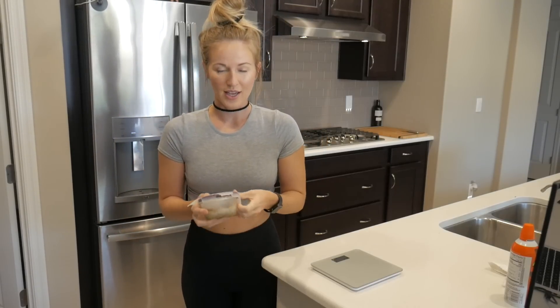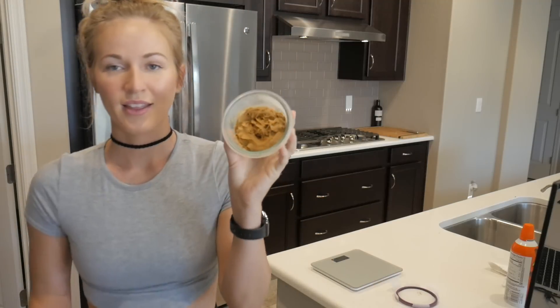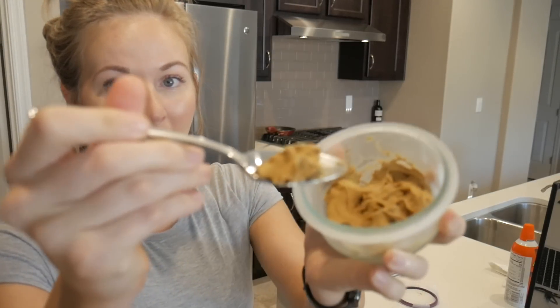This is what it looks like when it's done — I went ahead and threw this in an hour ago. Check it out! It has the texture of real ice cream. See how hard it gets? It does kind of melt in your mouth a little faster than real ice cream would, but it's definitely a good, quick, easy alternative and it tastes really good.